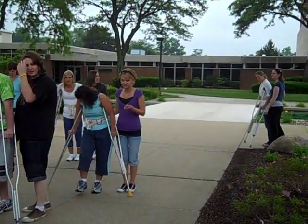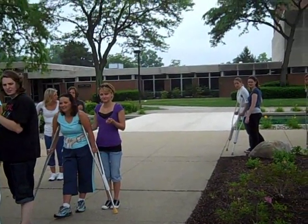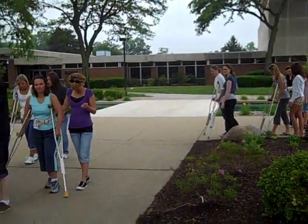Okay, so therapist, your patient is toe-touch weight-bearing — it was the left foot, correct? Okay, toe-touch weight-bearing on the left. Go ahead and teach that patient how to do toe-touch weight-bearing on the left.